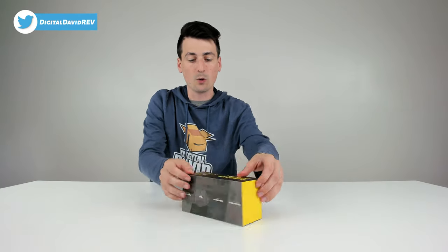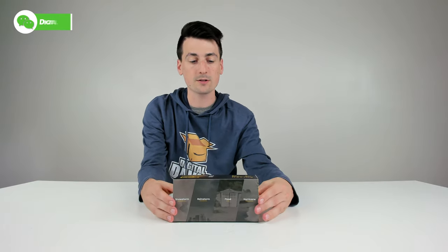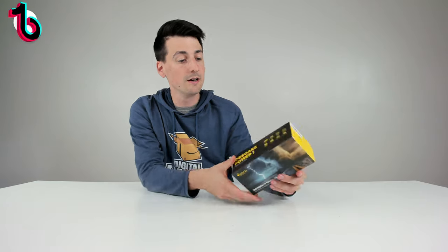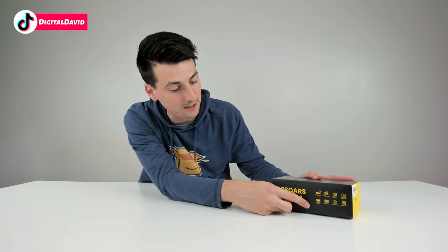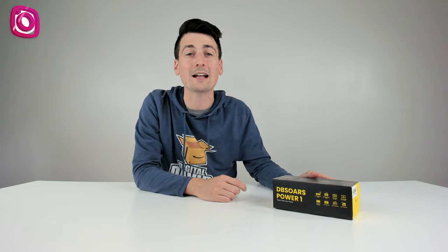You can see how it's packaged right here in a very nice retail box, walking us through some of the product features. We have tech specs and customer service and contact information. You can learn more about the product right here too and all of its key features. Let's go ahead and open it up and look at the contents.